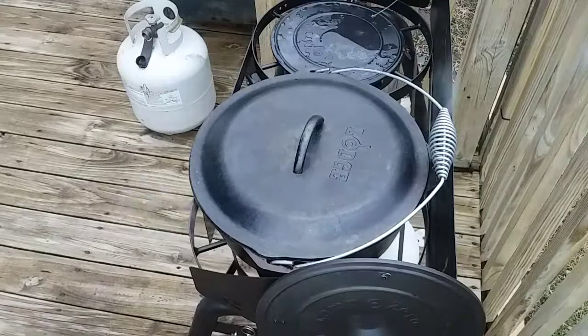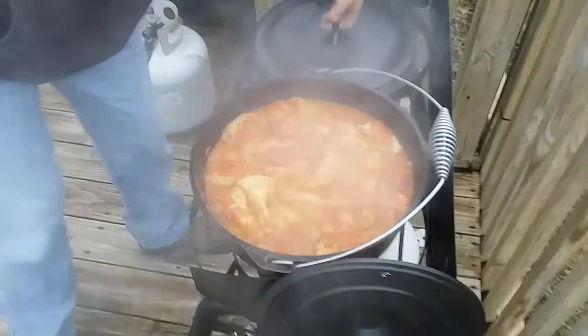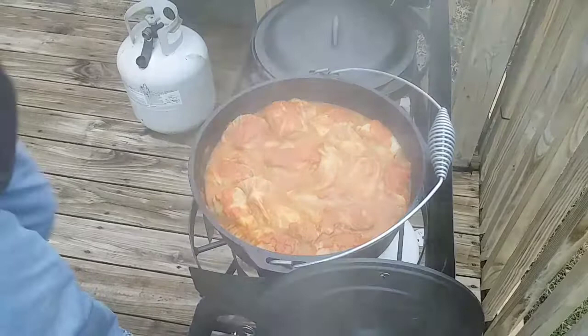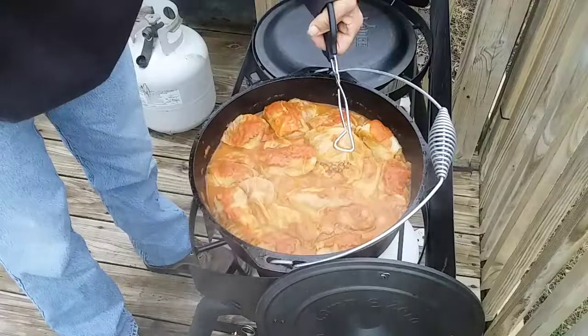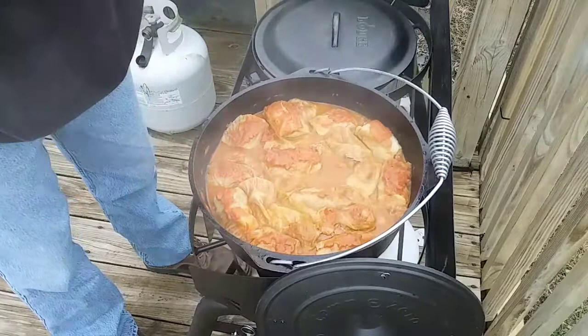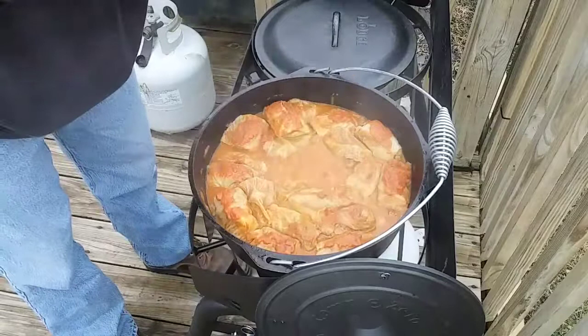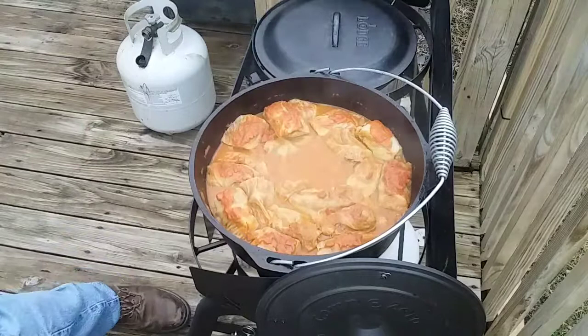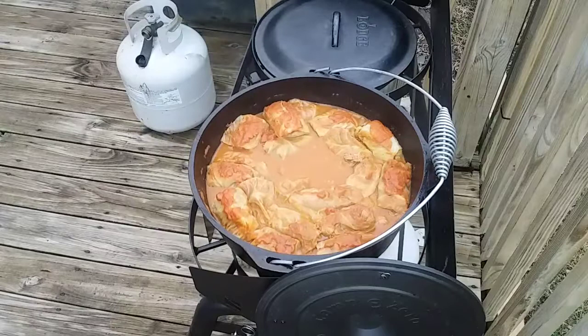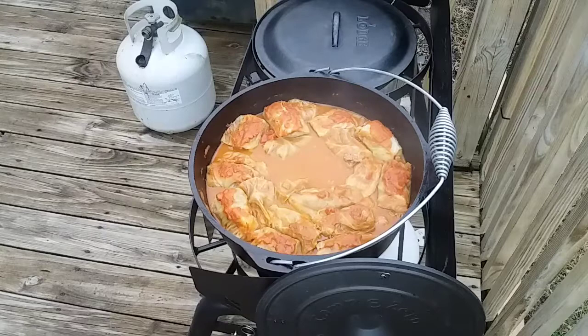All right, it's been one hour. I'm going to turn this heat off for a second. Looks like a couple of them unrolled themselves. Let me see what we got going on — I want to make sure that everything's done. That one just came apart. Let me try to get one that's intact. All right, I just cut this open — everything inside is cooked real good. So I'm going to take this inside and we're going to have dinner.